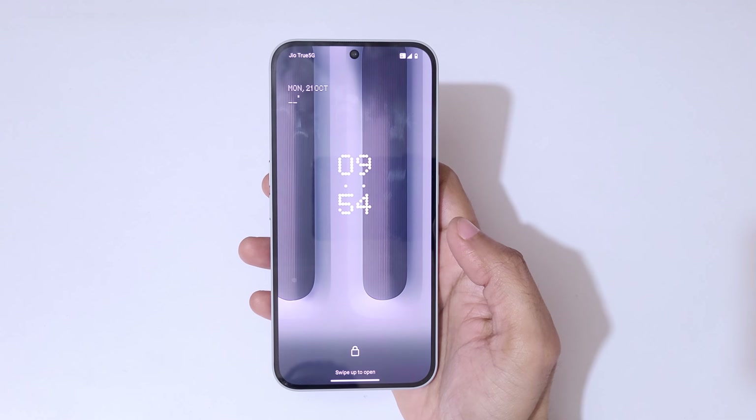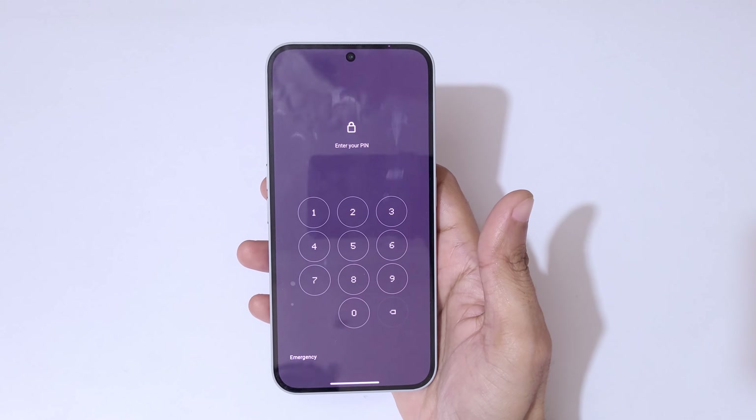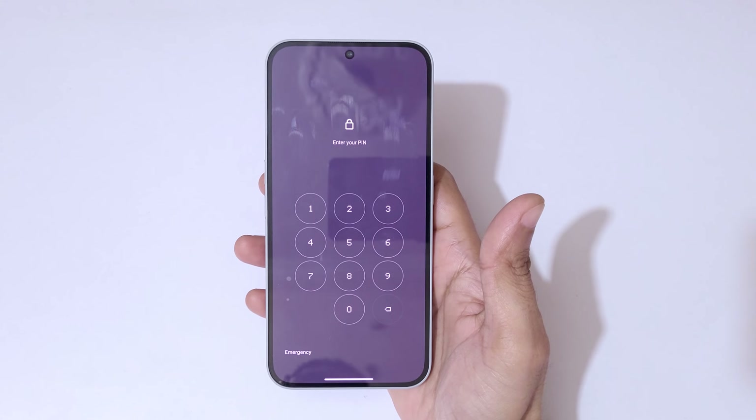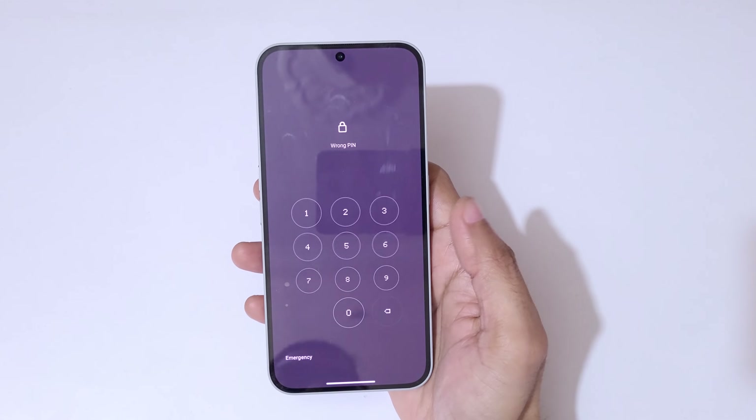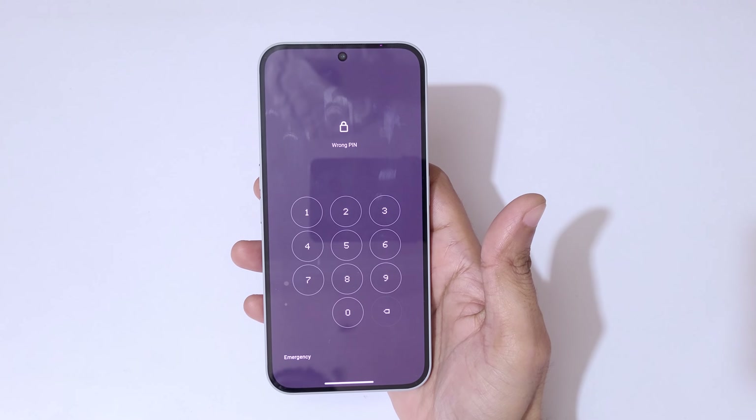Hey guys, welcome to my channel. In this video I'm going to show you how to hard reset Nothing Phone 2. This is helpful for those who have forgot their password, pin or pattern — as you can see, wrong pin entered.